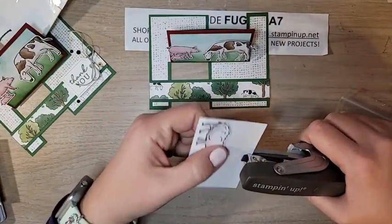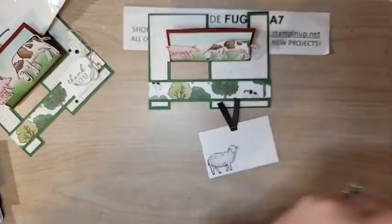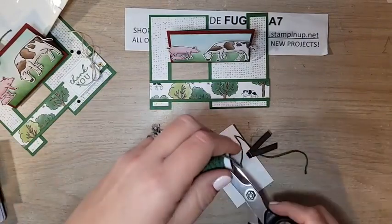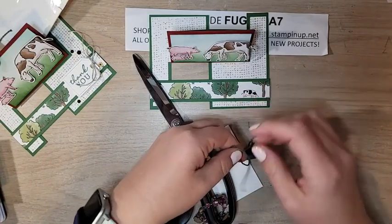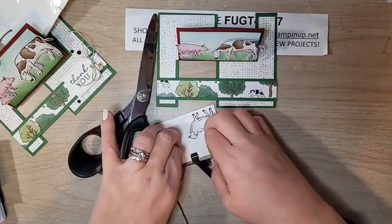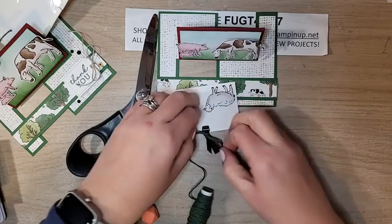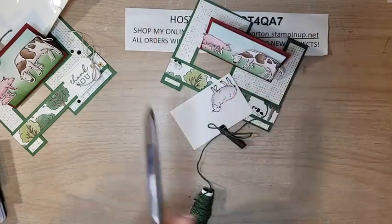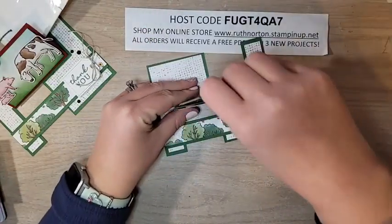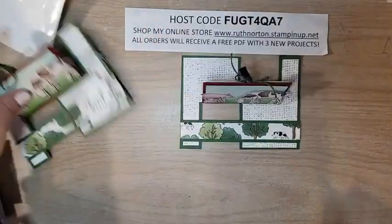Let's move on to our ribbon. I'm using three different ribbons on this card! First is soft suede faux suede trim — I'll cut a little piece a couple of inches long, fold it in half, and staple it onto our little piece using a mini stapler. Then I'm using the Garden Green three twine combo pack from our mini catalog — it coordinates perfectly. I'll tie a little bow around this. I know this isn't going to be pretty on camera!